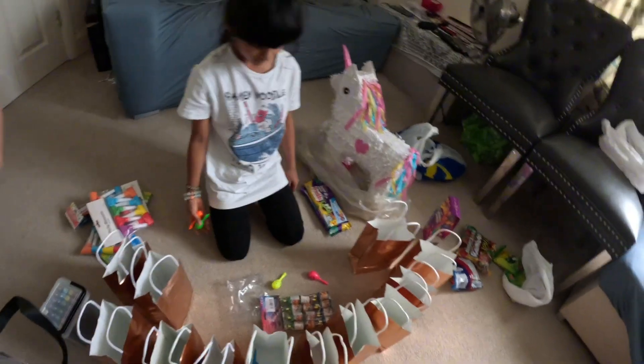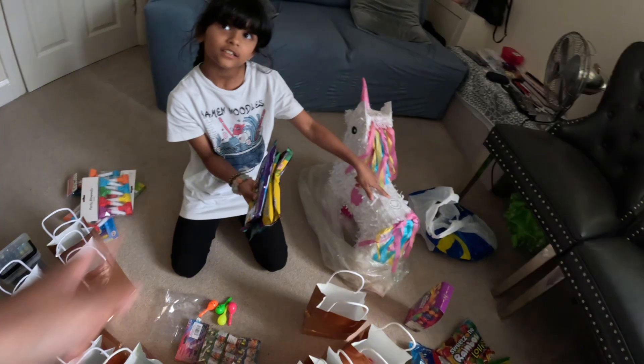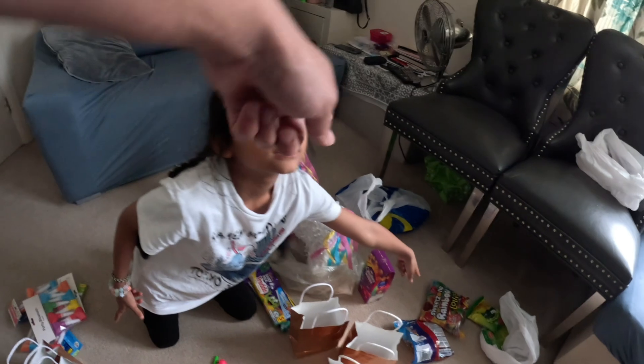We have small toys and chocolates. These are for goodie bags. And these are for piñatas.